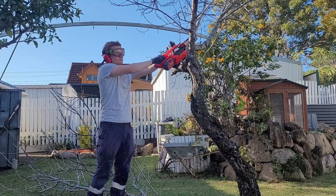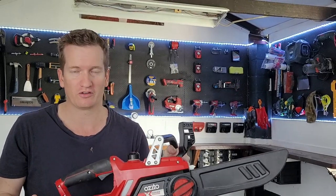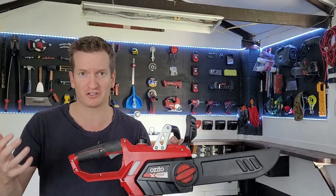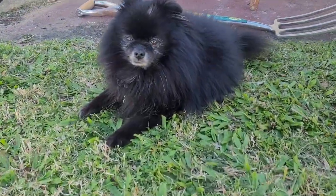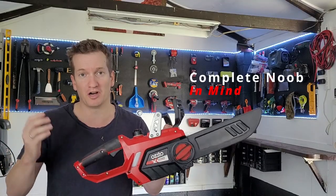Now, if you're considering this chainsaw, you're probably in exactly the same position as I was three years ago, where you're a complete beginner to chainsaws and you have a job which is just too small to outsource to a professional. So this video is made with the complete beginner in mind.